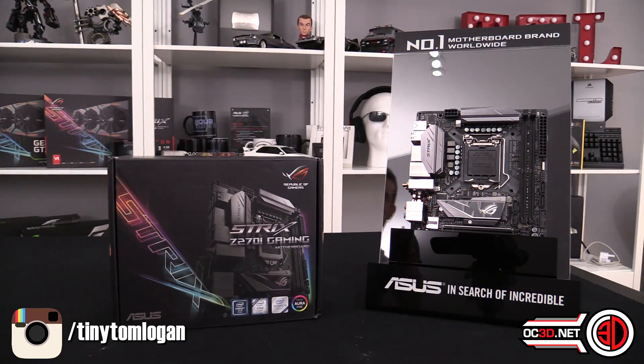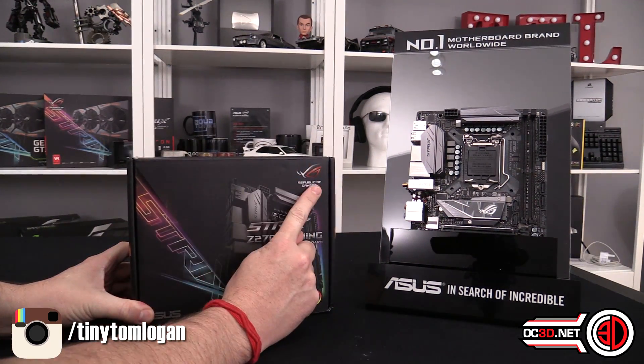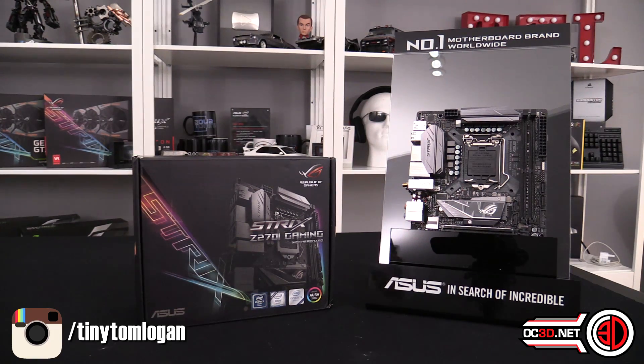A lot of people are going to be asking where is the Impact. We don't know - there might not be an Impact this time. This might be the ROG ITX board, because this does come in at £200, which puts it up there with the premium line of motherboards. It's actually up there with the most expensive of the Strix boards as well, and if they were to put an Impact above this, I would be assuming it would come in above the £250 mark.